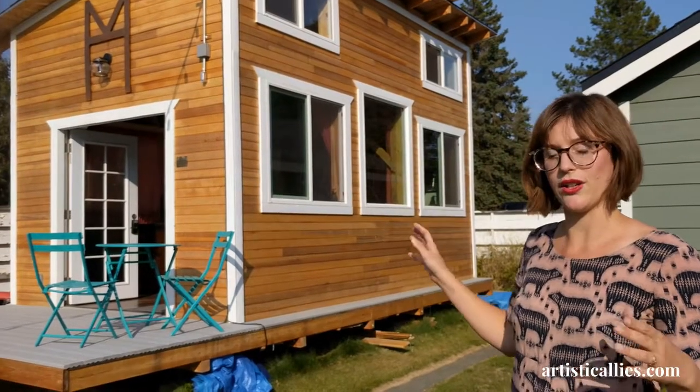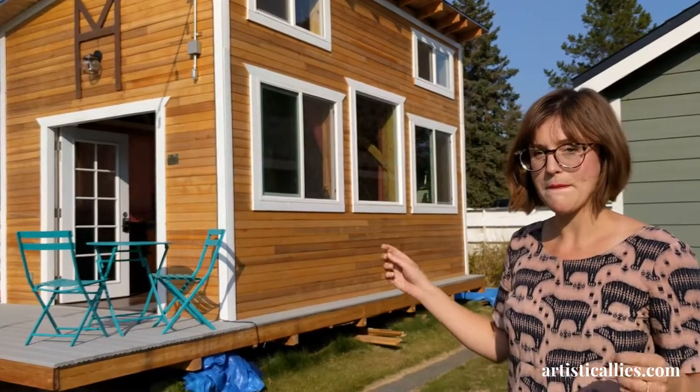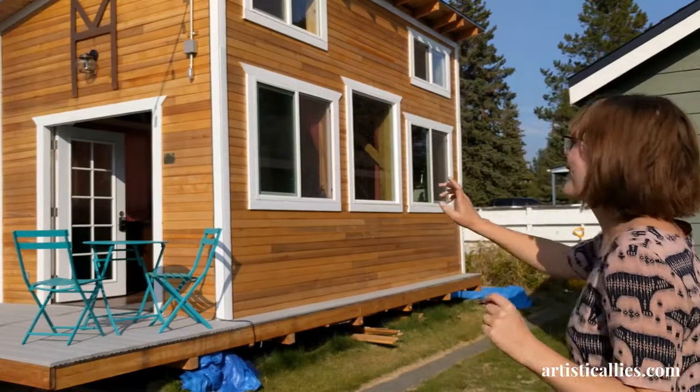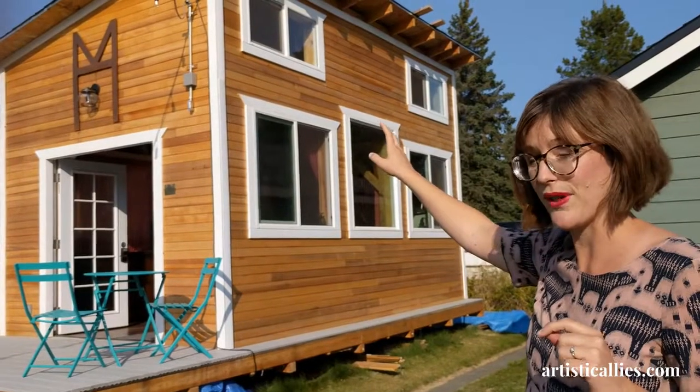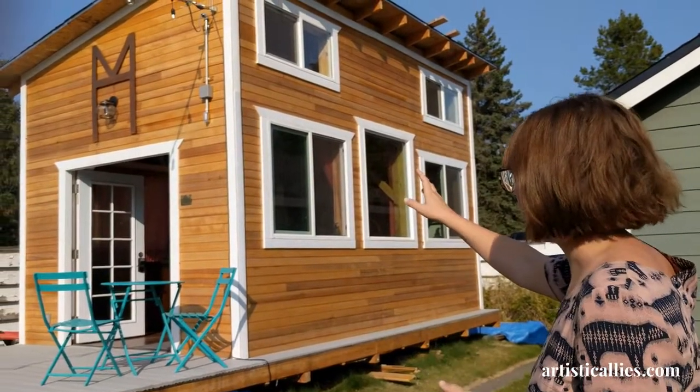We found a big lot of cedar siding off of Craigslist, so that way we could do the exterior and part of the interior. My lovely friends commissioned the metal piece above the French doors, which is my logo.